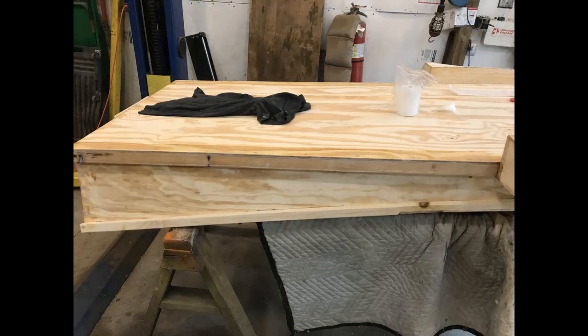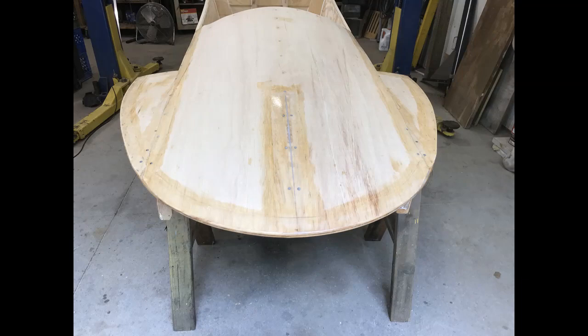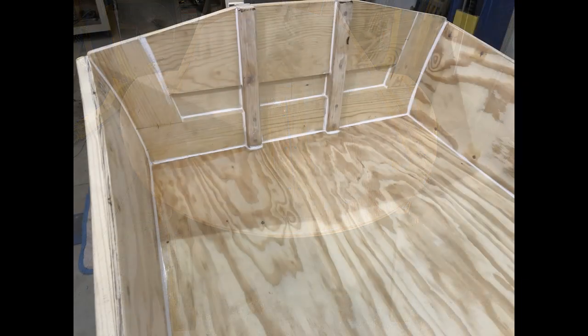At this point it's ready for the fiberglass on the edges and also for the caulk on the inside. After that's all finished and everything is sealed, it should be ready for paint.